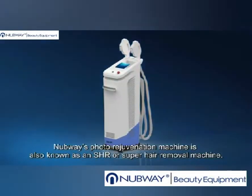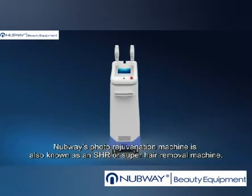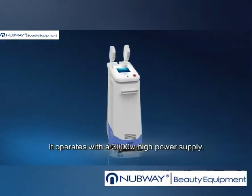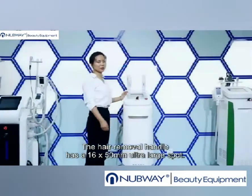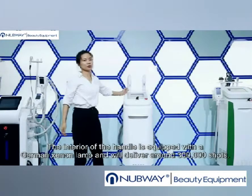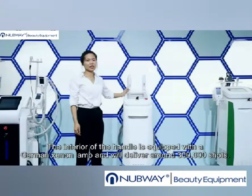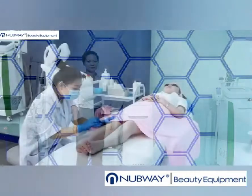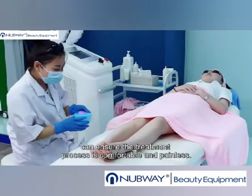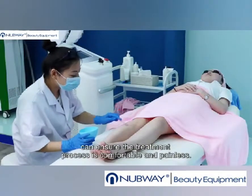Nubway's photo rejuvenation machine is also known as an SHR or super hair removal machine. It operates with a 3,000 watt high power supply. The hair removal handle has a 16 by 50 millimeter ultra-large spot. The interior of the handle is equipped with a German Xenon lamp and will deliver around 300,000 shots. The adoption of a powerful cooling system with sapphire and a Mitsubishi cooling sheet ensures the treatment process is comfortable and painless.